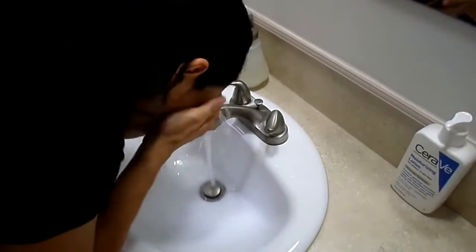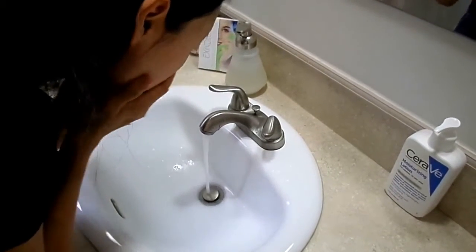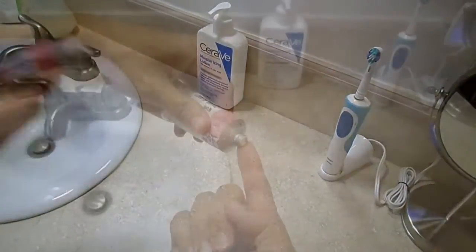Apply to clean, dry skin. Allow your skin to dry for at least 15 minutes before using the cream. It may help to keep the cream somewhere where you will remember to use it, such as near your toothbrush. If you keep it in a cabinet, you may forget to use it.